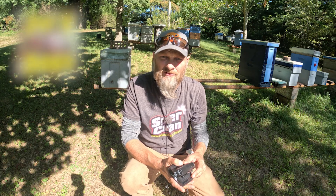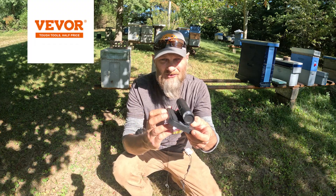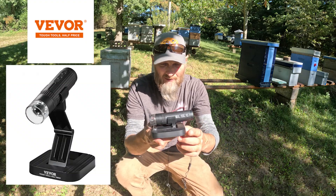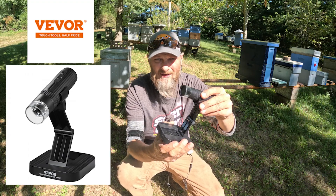Hello folks, Jason Christman, JC's Bees, a Central Ohio beekeeper. A couple weeks ago, a company reached out and asked me if I'd be interested in reviewing their digital microscope. And I thought, as a beekeeper, something like that could be very handy. So when I got it, of course I had to experiment with it.